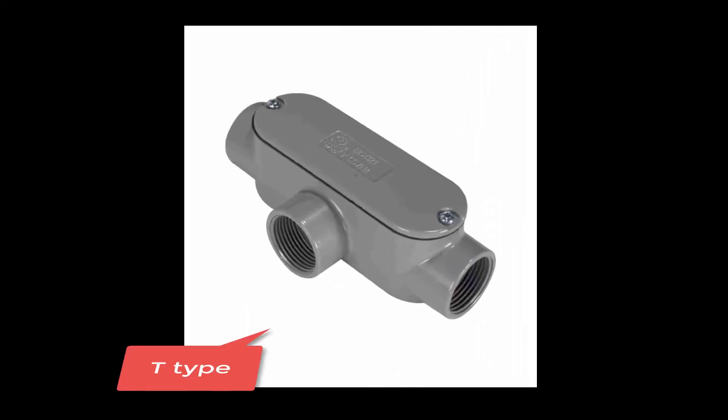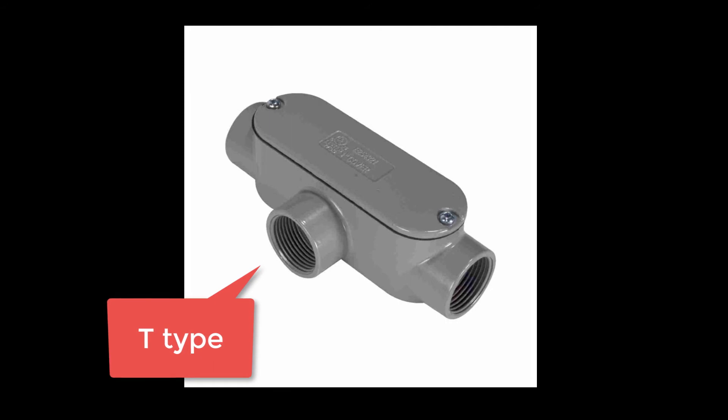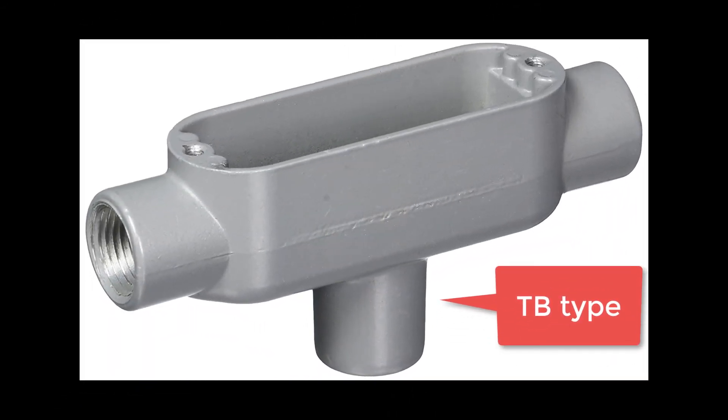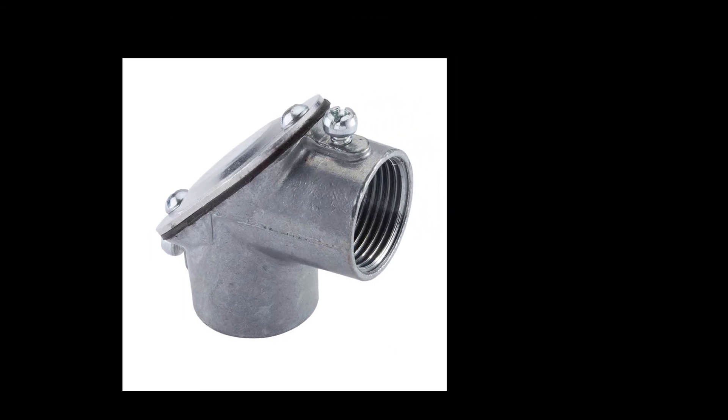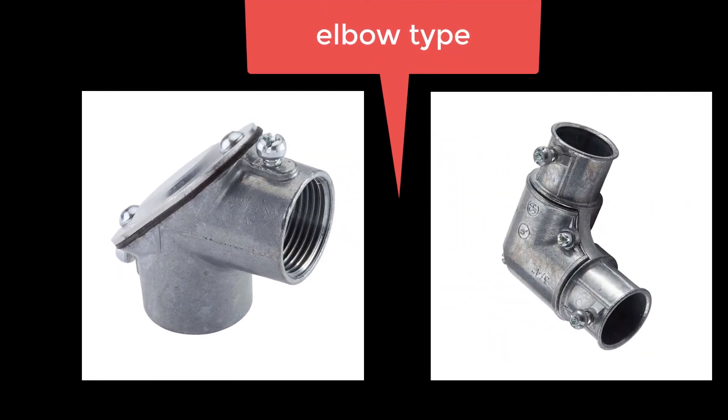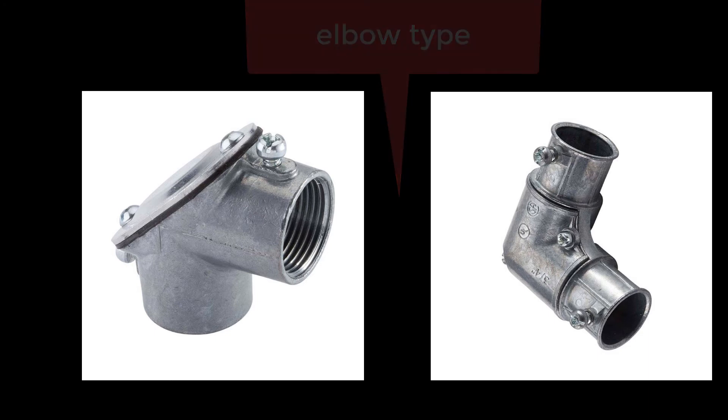Here's a conduit body that has a T shape, so it's called the T type. And here's another variation of the T type, but this one is a TB because the exit is on the back of the body. And here are a couple of bodies called elbow types — they're good for making really sharp turns, say, around the corner of a building or something like that.